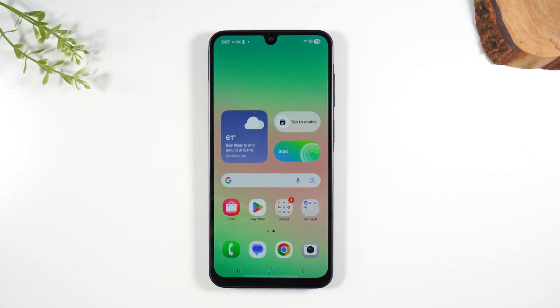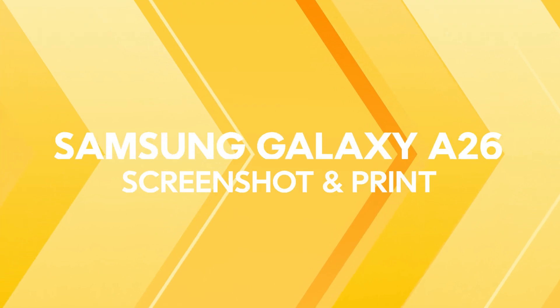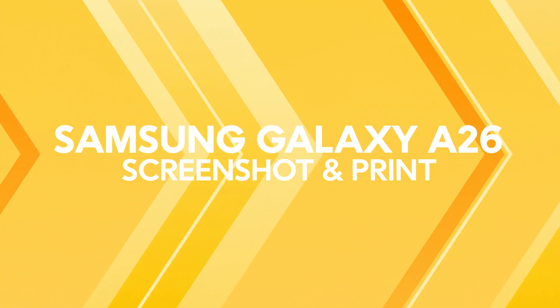In the video today, we're going over how to take a screenshot and how to print on the Samsung Galaxy A26. Let's get into it.